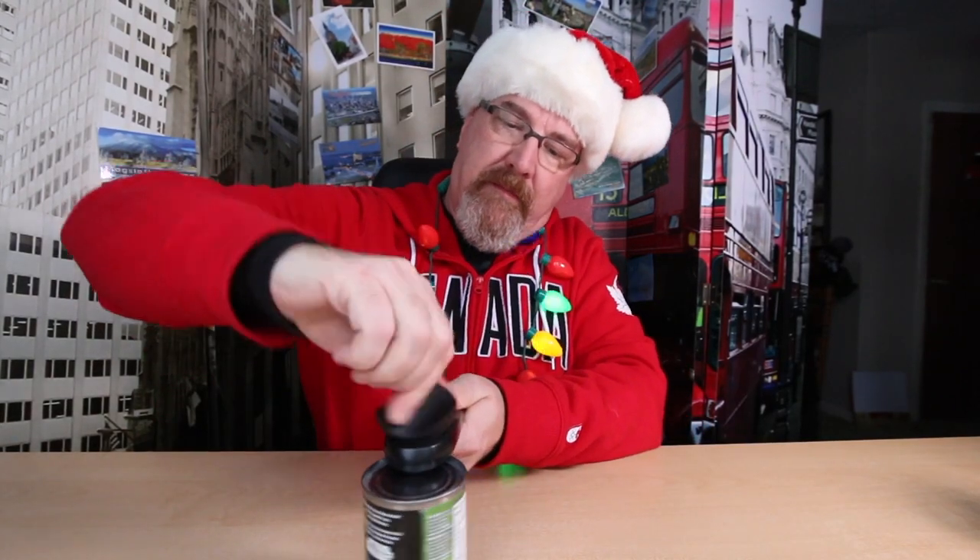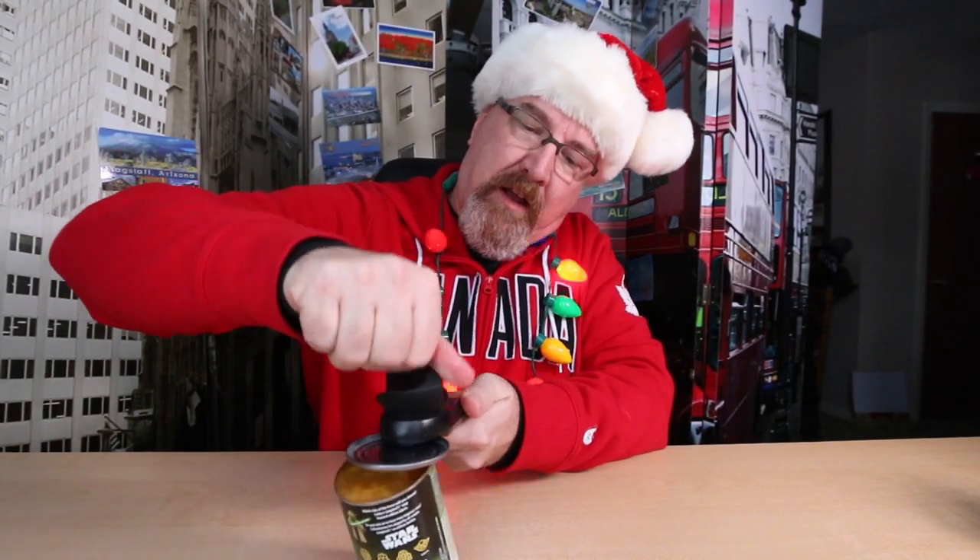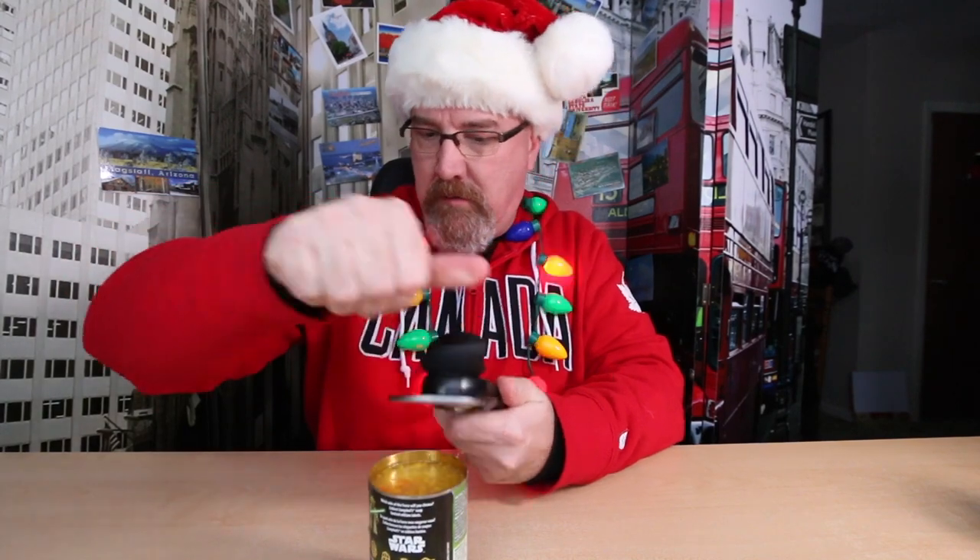I'm going to open this up and then I'll go nuke it. I just wanted to open up in front of you guys first. Oh, I spilt it. It says cool shapes. It looks like Yoda, R2-D2, Darth Vader, and a stormtrooper.